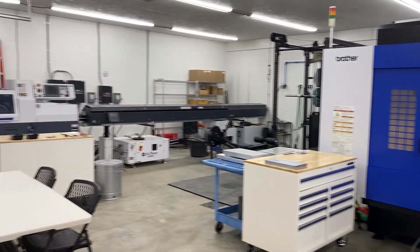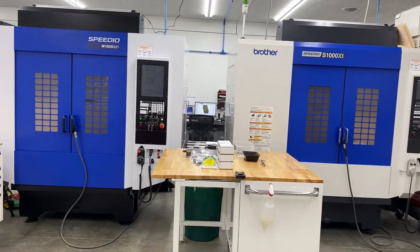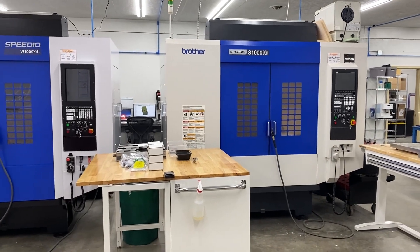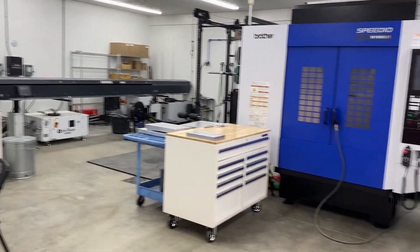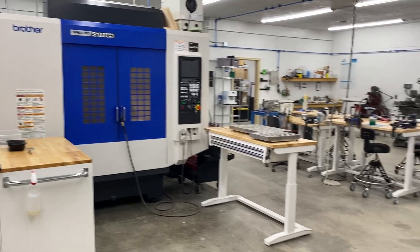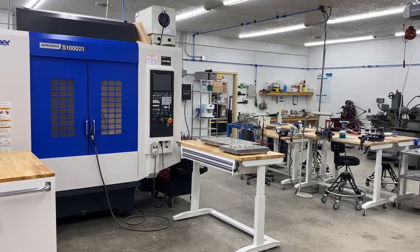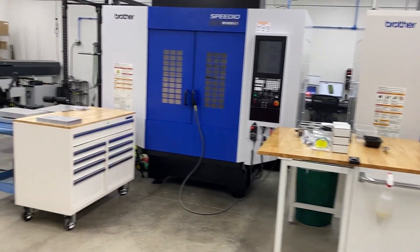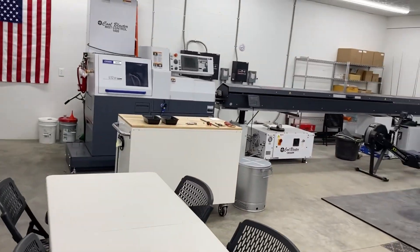Alright guys, time for a little shop tour — it's been way too long since the last video I posted on YouTube. That was about two years ago getting that machine. Since then we've added this one and obviously this one, and a lot's changed. This is actually a different building; it's a 30 by 40 by 60 pole barn, much bigger than my two-car garage. We'll start over here with the Swiss lathe and work our way around.